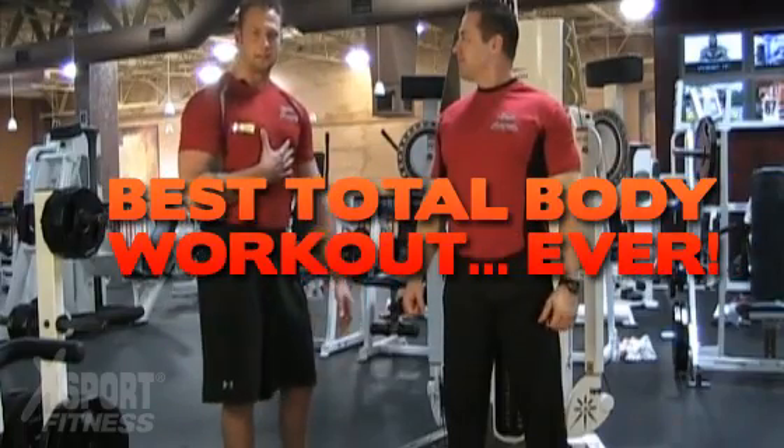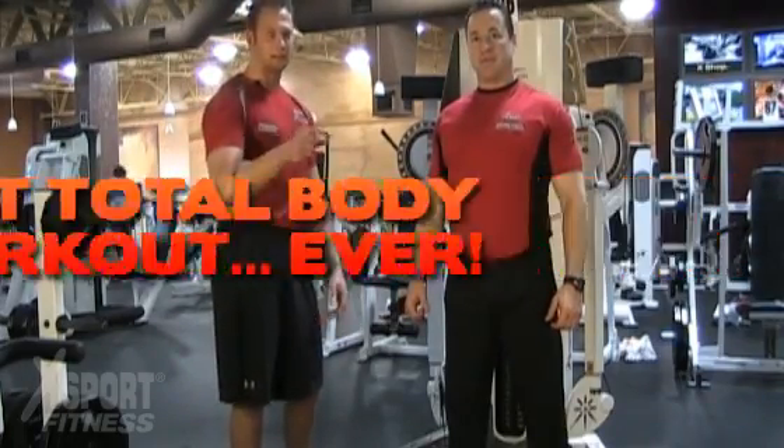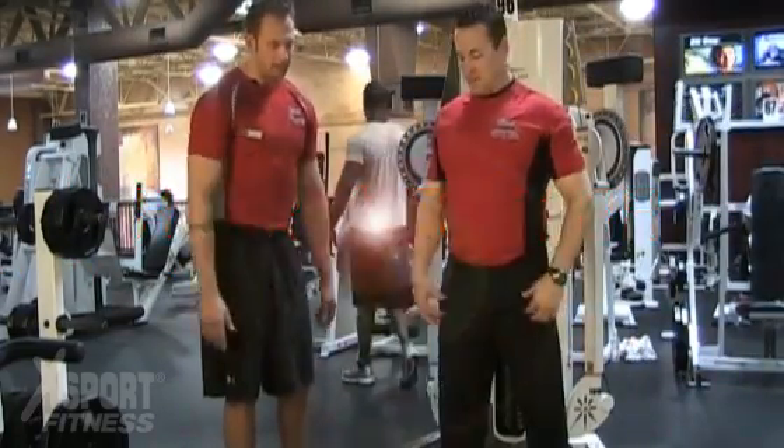Hi, my name is Andrew, certified trainer at Expoort in St. Charles. Today I'm going to take you through the best total body workout ever, and I'm going to prove it to you by using one of our heart rate monitors. V-Man, what's your heart rate at right now? 88. All right, V-Man, grab those dumbbells and start this.